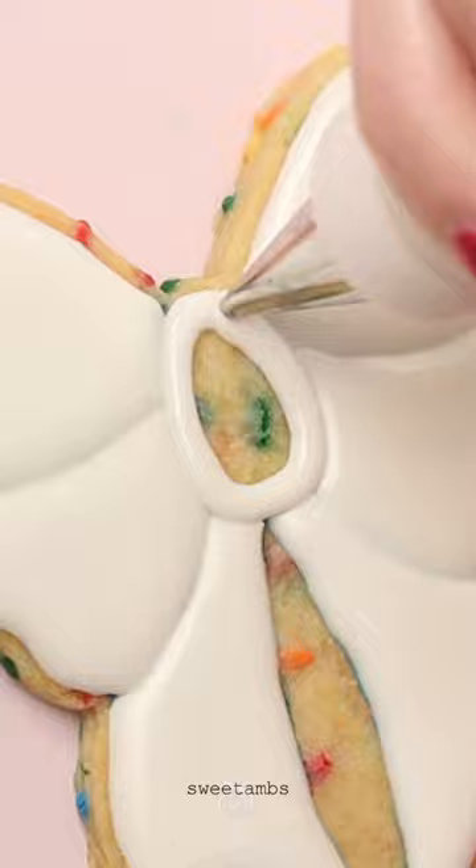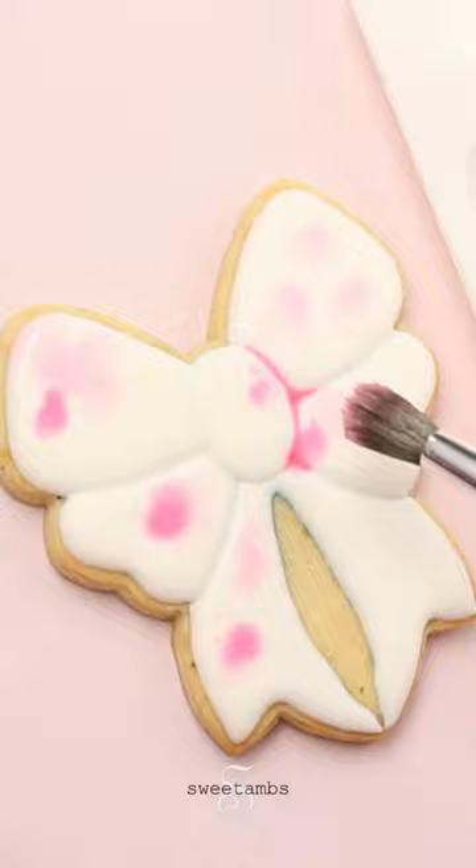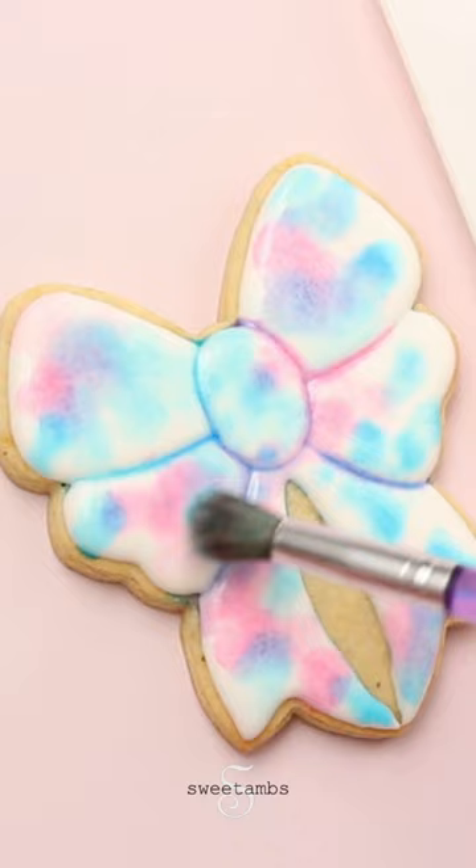I'm adding a drop of each color into a paint palette and diluting it with vodka. Now I'm lightly dabbing the brush on the cookie to create spots of color. I rinsed my brush and I'm doing the same thing with the blue.